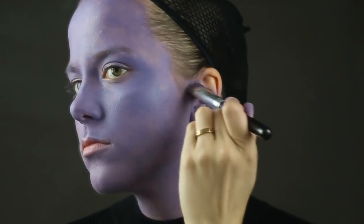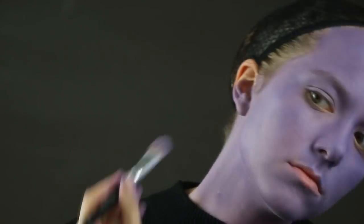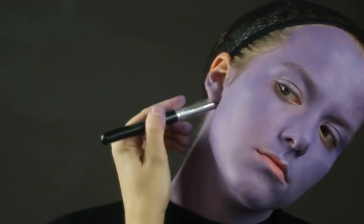Make sure to get the insides of your ears — this may feel weird, but if it's pink on the inside and purple on the outside, that'll look weirder. The neck is kind of the hardest part for me and I didn't spend a lot of time doing it here. Had I gone back and done it again, I would have done a thicker coat on the neck.